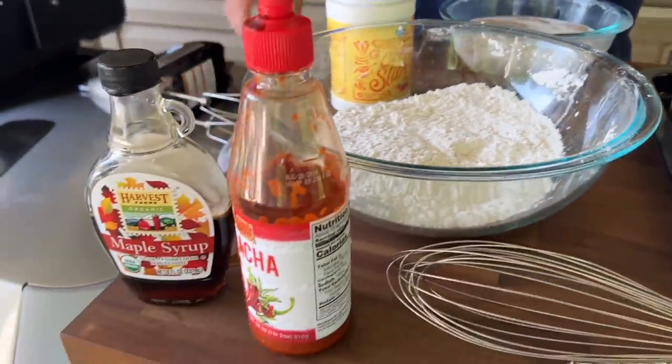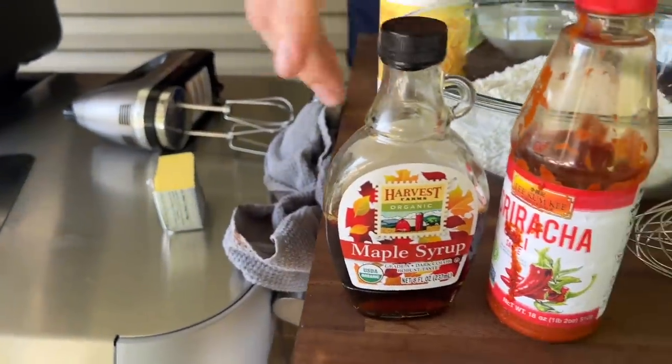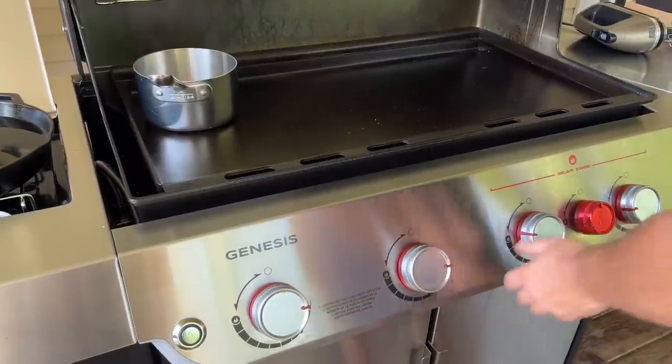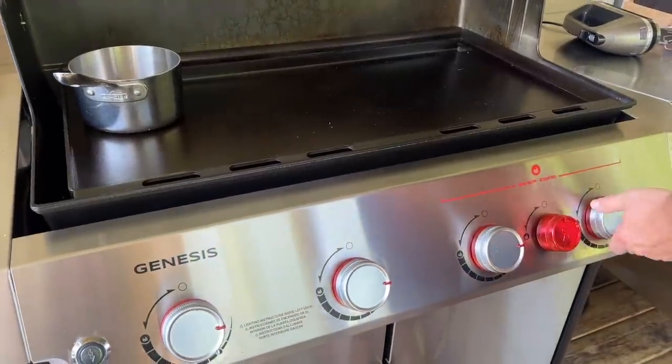And to top it off, I've got some butter, some maple syrup, and some sriracha. I think the first thing we should do is start the chicken so it has a chance to get coated in flour and get all nice and ready to go. We're going to put our whole griddle on low and adjust the temps as needed.